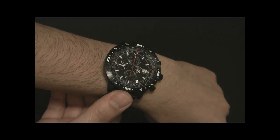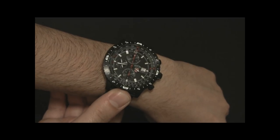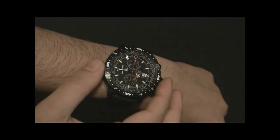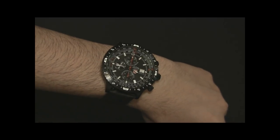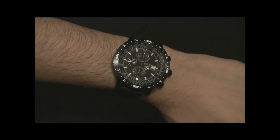I like it — it's a cool watch. I recommend it if the style speaks to you. Again, this is the CX Swiss Military Watch Hurricane. You can see the full review at ablogtoread.com. Thanks.